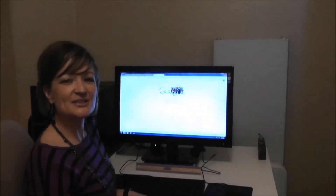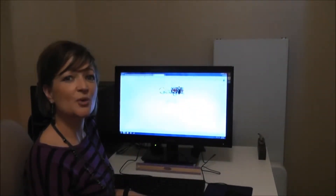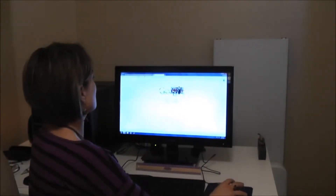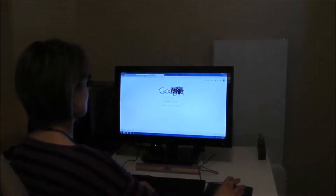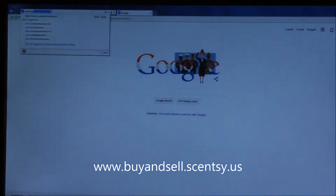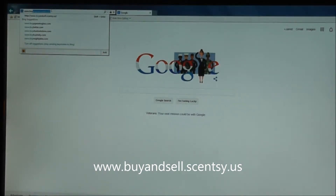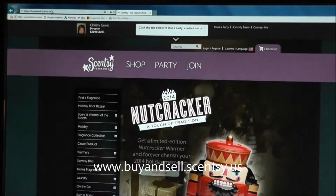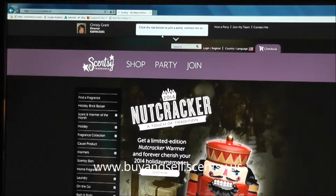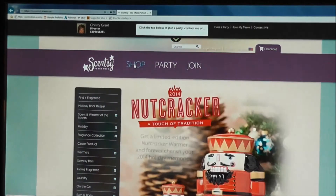Hi, I'm Christy and I'm a Scentsy Consultant. I'm here today to show you how to order Scentsy online. First, you need to type in the address bar the address of the Scentsy Consultant's website. Mine is www.buyandsell.scentsy.us. So here we are — we're here to shop, so we'll click on Shop.